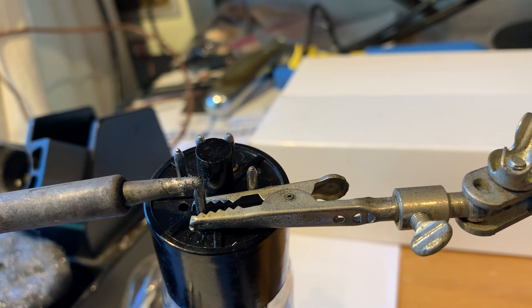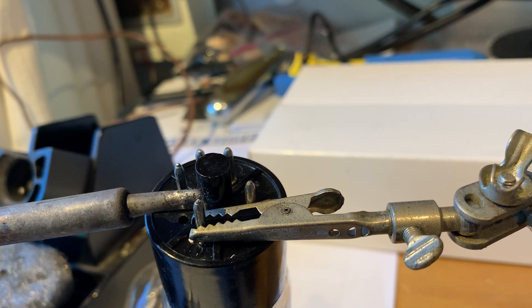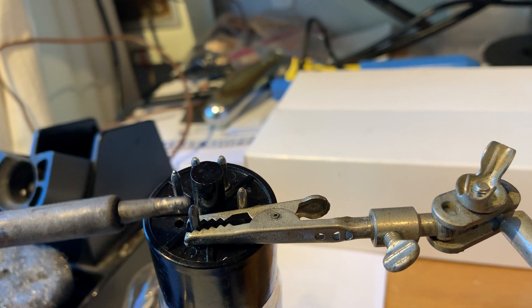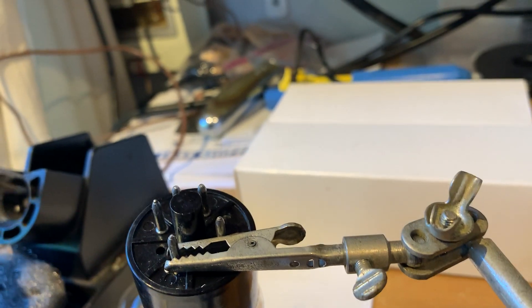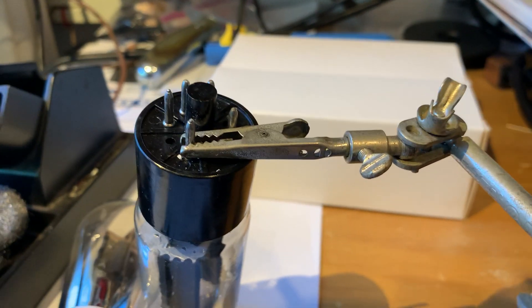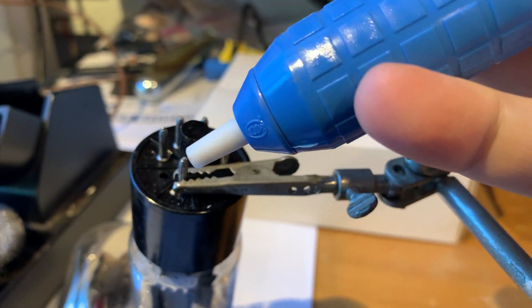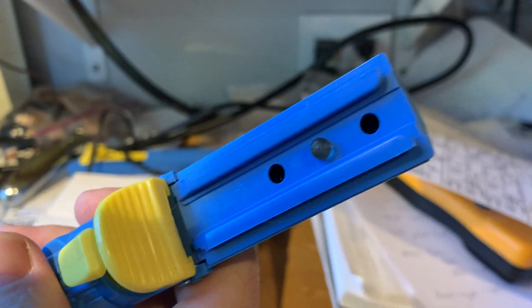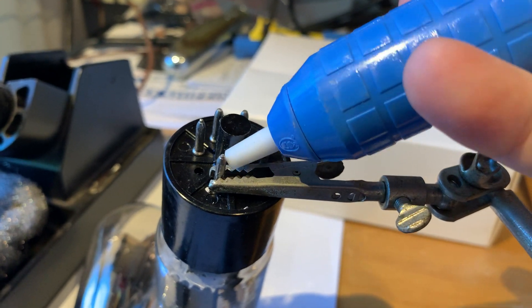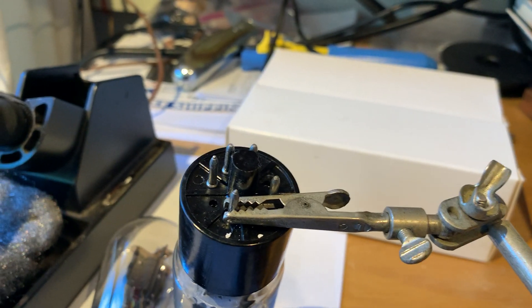When you see that solder blob melting at the tip of your pin, after that with your other hand — while still holding this here, imagine I'm holding it there — with your left hand you are holding your soldering iron and with your right you use a desoldering tool like this solder pump, go there and just press the button and it sucks up the solder. That's it.